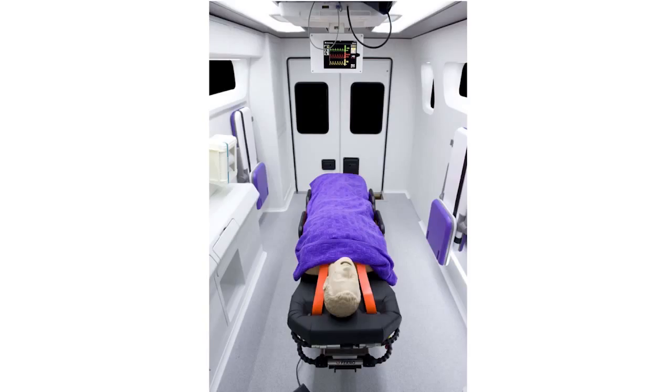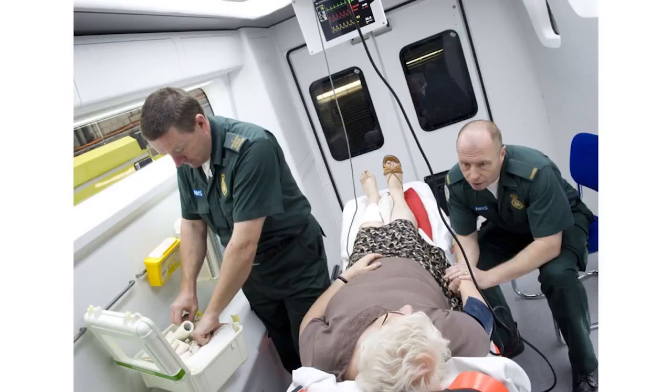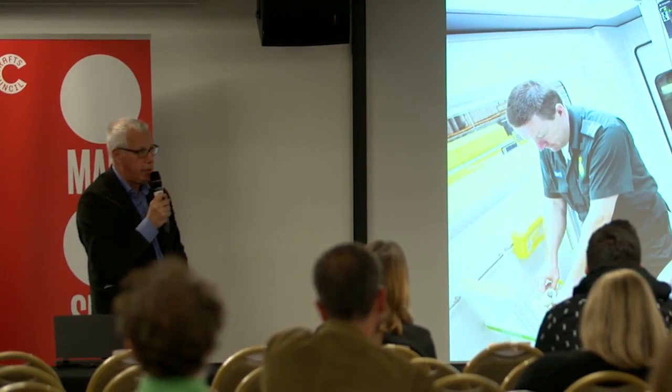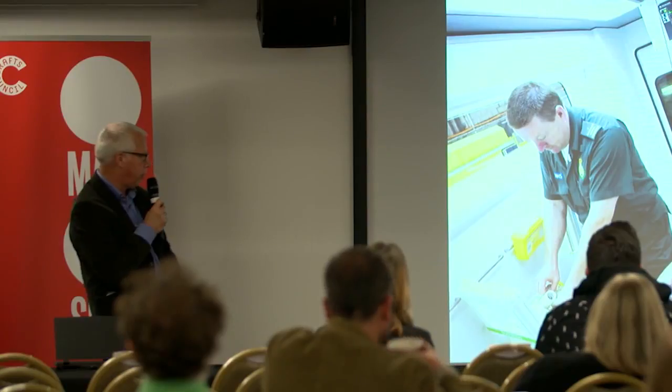That's not me, but this shows the interior of the ambulance. This is the digital system. We did clinical trials — this is the London Ambulance Service doing a simulated resuscitation in the ambulance and carrying out various surgical procedures.